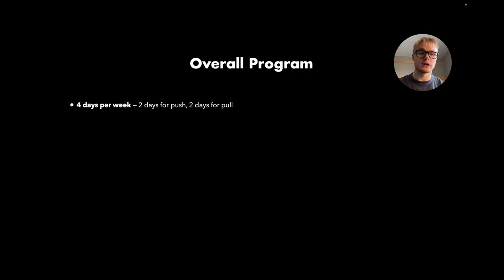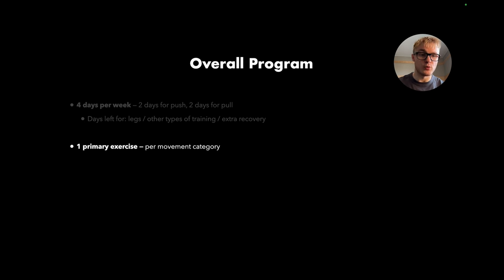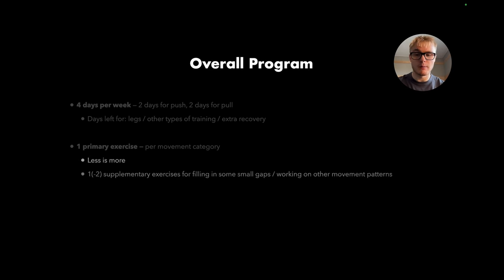This program utilizes a four-day-per-week split: two days for pushing and two days for pulling. This leaves a few days for legs, other types of training, or extra recovery. We want to utilize one primary exercise per movement category — one main push movement and one main pull movement. We might also add one or two supplementary exercises to fill in small gaps and work movement patterns not covered by the main movement.